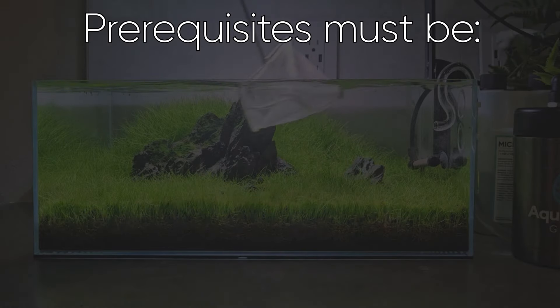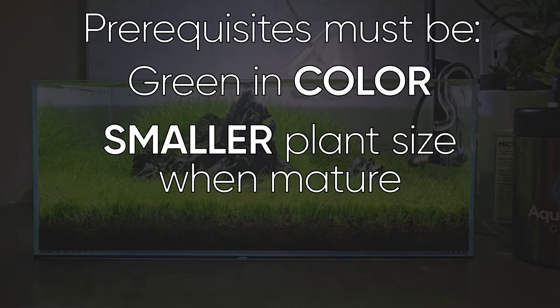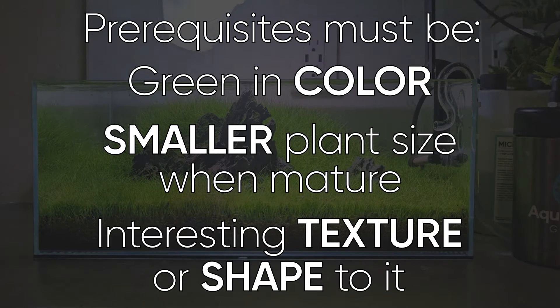For this scape, I don't want to add a ton of contrast in what's going on, so I want to keep it green in color. And I can't go with a plant that's too big in size as it'll ruin the scale of the nano. So I need a green plant that'll stay smaller and has a cool texture or shape to it.